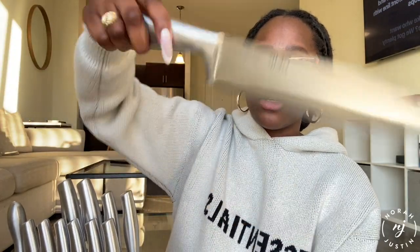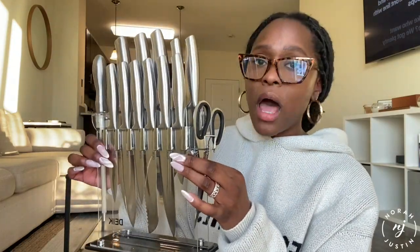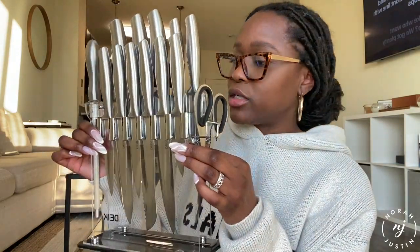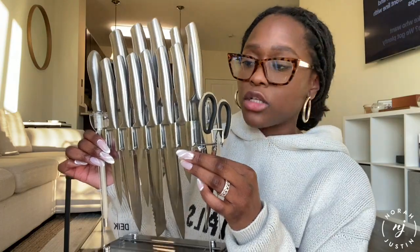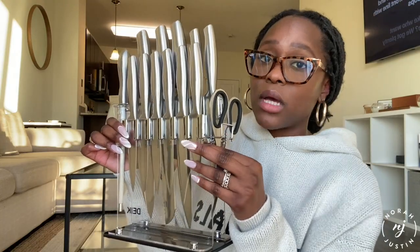Overall I love the knife set — super beautiful, really nice handles, easy to use. It gives you very much a chef's look for a fraction of the cost. Really love this if you're looking for a new knife set, and I actually think it would make a really great housewarming gift.